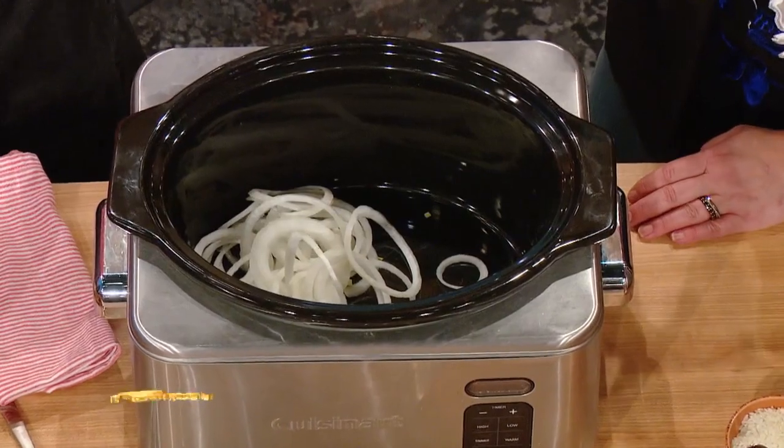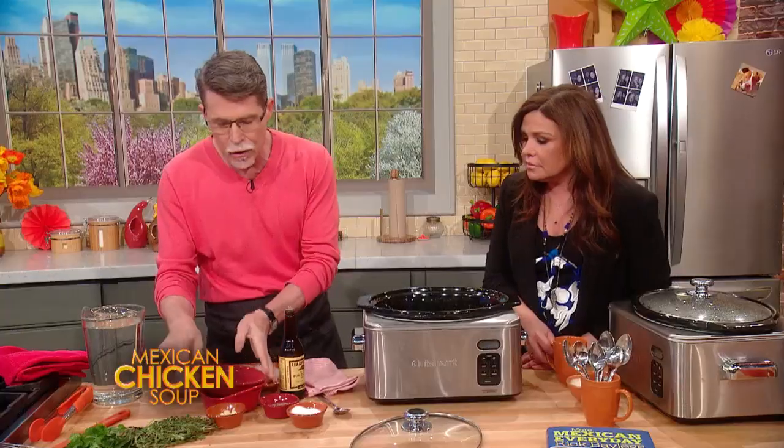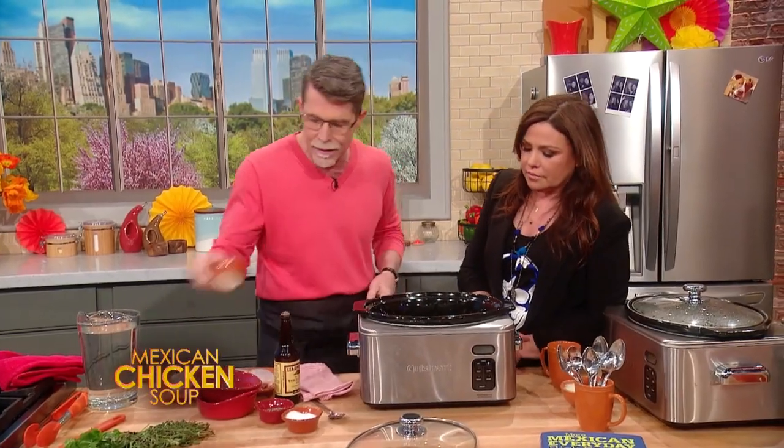Aromatic vegetables go in first — we've got onions, we've got some carrots cut into cubes, and some halved pieces of garlic.